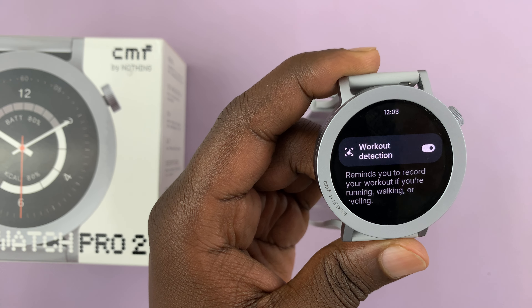It even says it reminds you to record your workout if you're running, walking, or cycling. Thank you for watching and good luck.